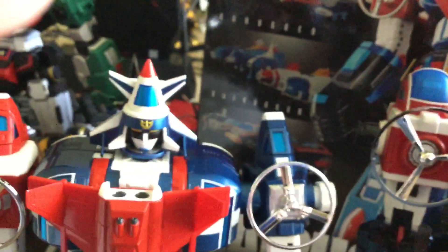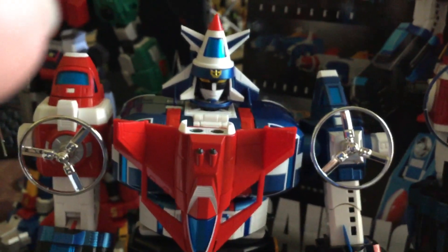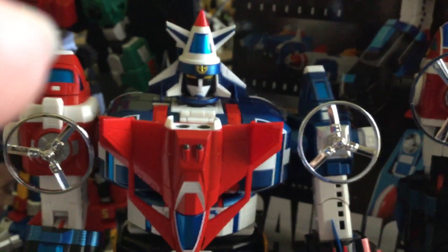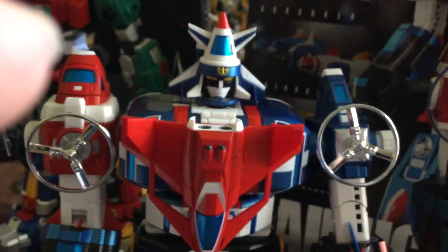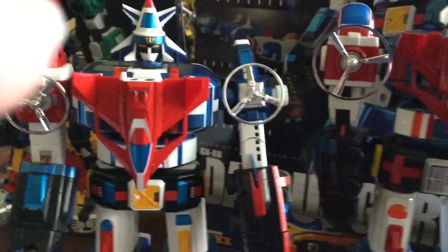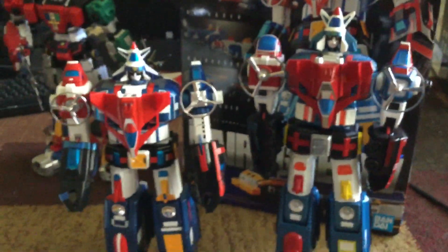I'm hoping the next thing they do is the Dreamworks Legendary Voltron. I know a lot of people don't like that design, but I love it — I think it fits perfectly in with the original Voltron. I know it would be a more difficult one to do, but I'm hoping to see that next. Anyway, thanks for watching.